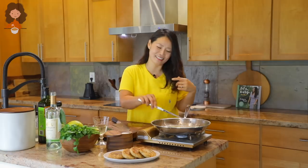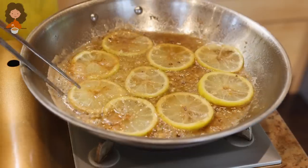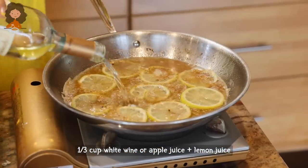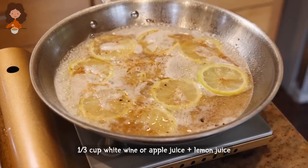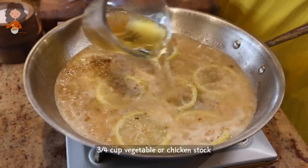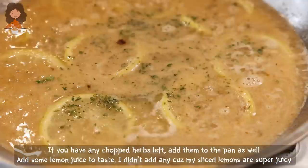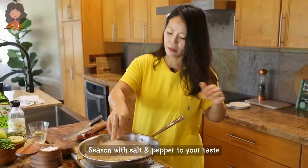We're going to add some white wine. You can also use chicken stock or veggie stock — whatever you like. I'm going to use Yondu, adding it into the water as a veggie stock. Increase the heat and bring it to a boil. Put the leftover herbs into the sauce too, and season the sauce with salt and pepper.